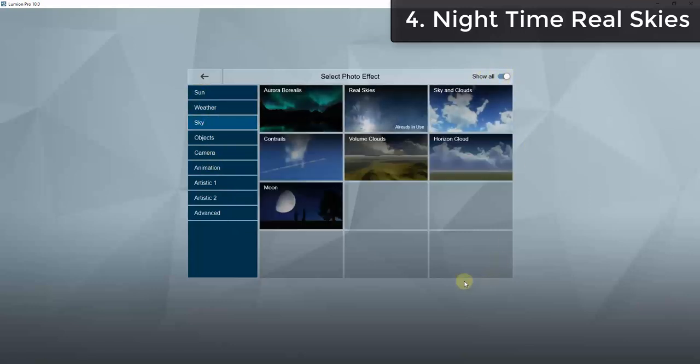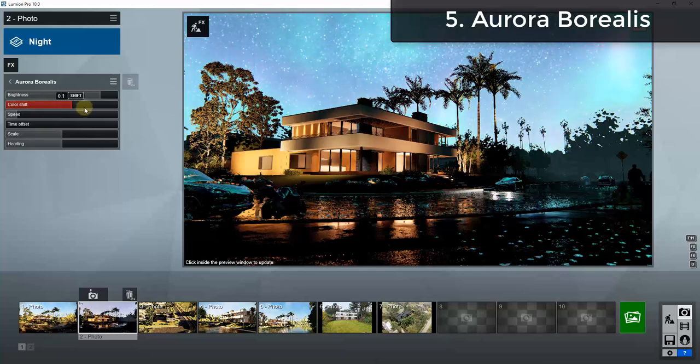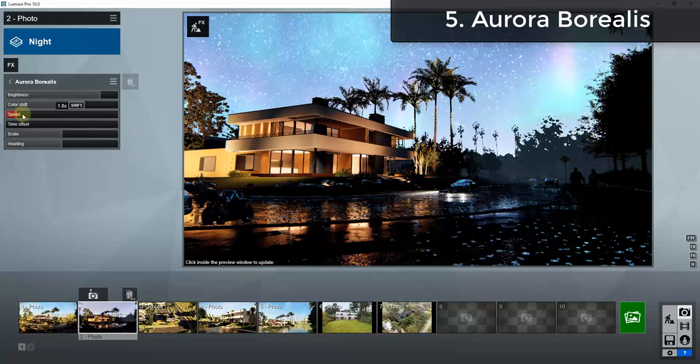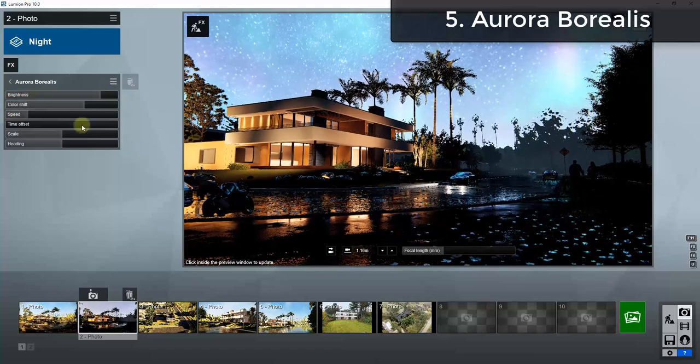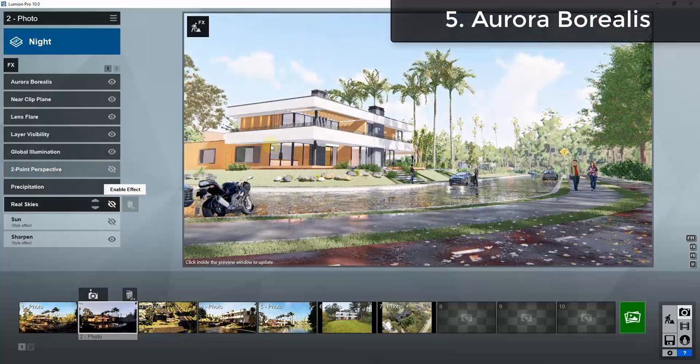The next feature, also pro only, is the aurora borealis. This allows you to add the aurora borealis in the background of your scene. It works in video as well. It's obviously limited in how often you'd use it, but for those times it's a really interesting stylistic choice.